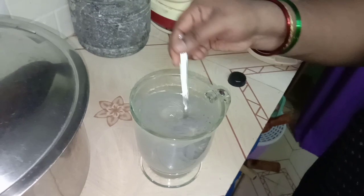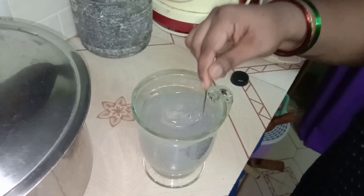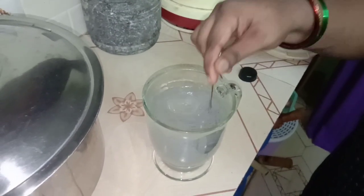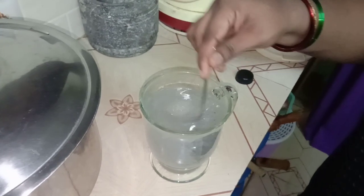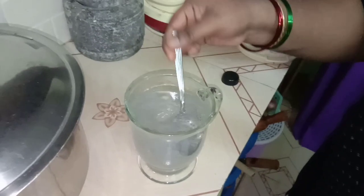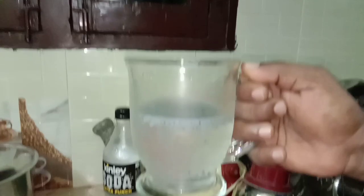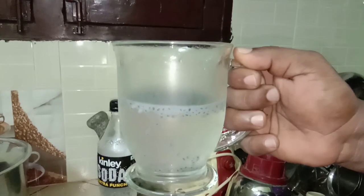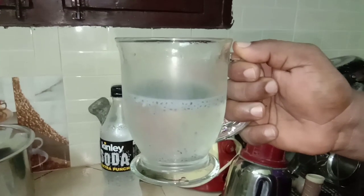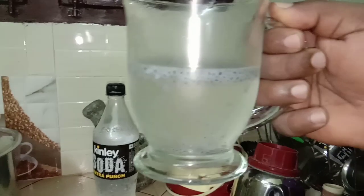Let's mix the water together. It's very good for health. We can add salt to the water. I'm going to add orange juice. So now we have to drink — and we also have coffee to drink. I am going to drink these drinks today.